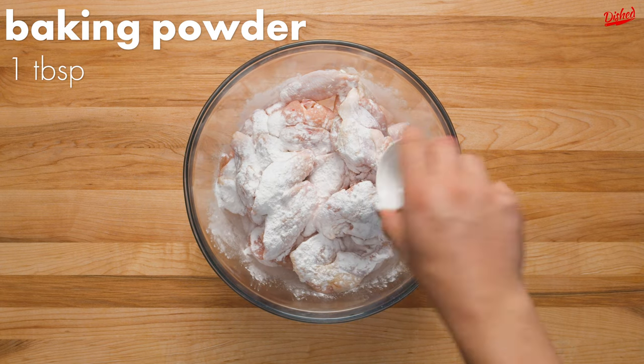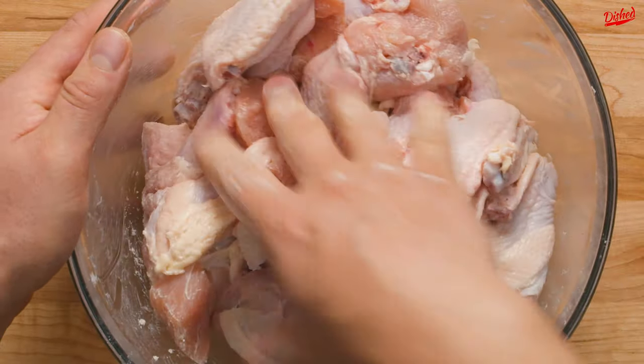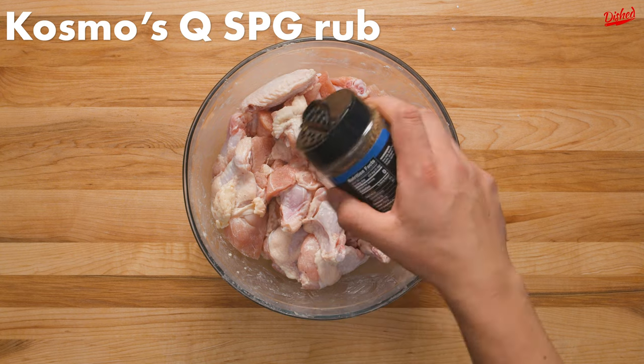Now for the secret ingredient: baking powder. This is what's going to make the wings get super crispy in the oven. Make sure you're not using baking soda though, since that would affect the flavor of the wings.